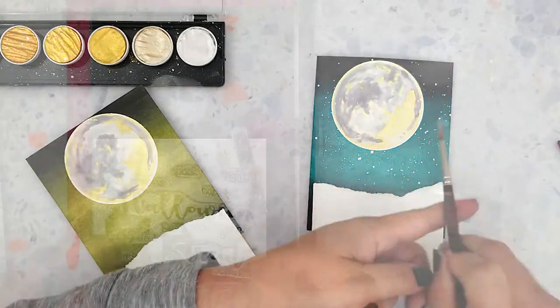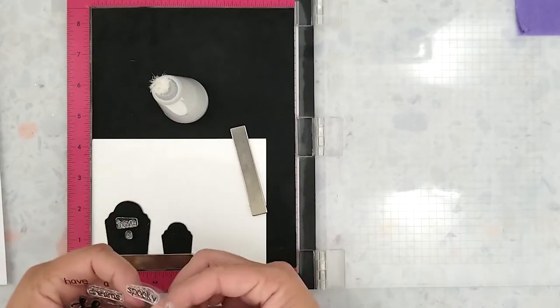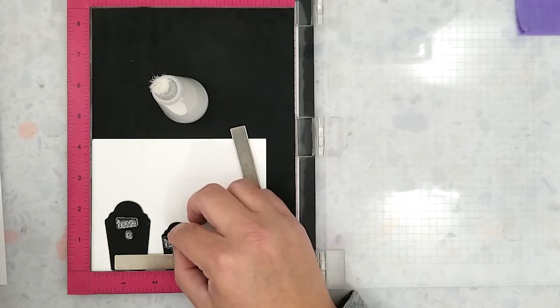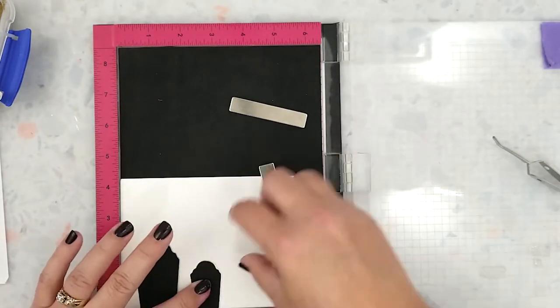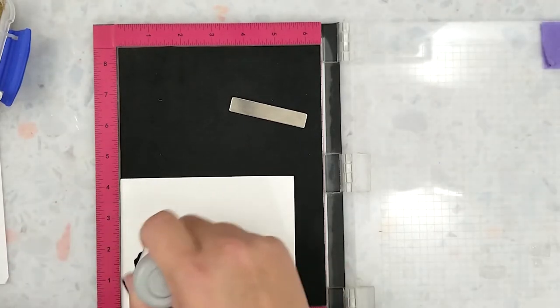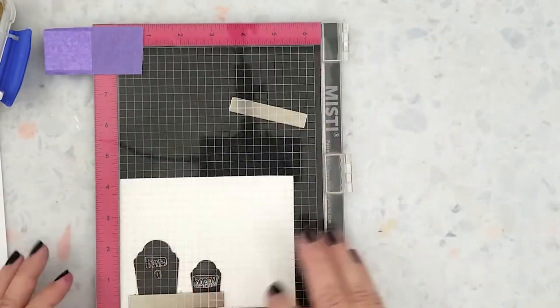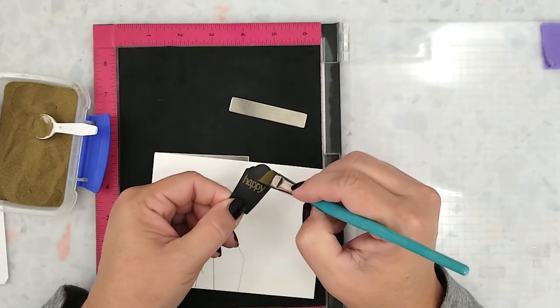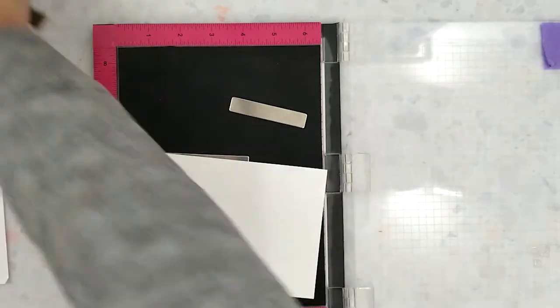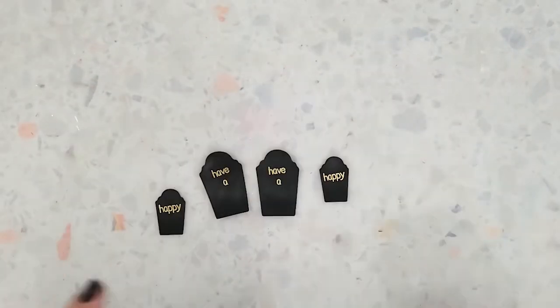I'm just going to let these dry, and to save some time I've already die-cut all of my die-cut pieces using black cardstock for all of them. I want to heat emboss part of my sentiment on the headstones and then finish the sentiment on the inside of the card. I'm stamping 'Have a Happy' on the headstones using my MISTI — I position the stamps and lift them with the lid of the MISTI, apply anti-static powder to the headstones, then stamp using embossing ink, cover with gold embossing powder, and heat set. Once the headstones have cooled off I wipe the excess powder off.